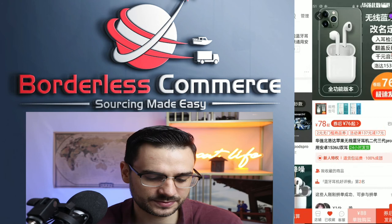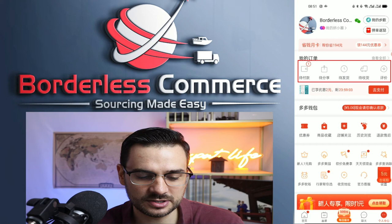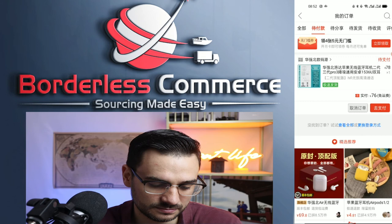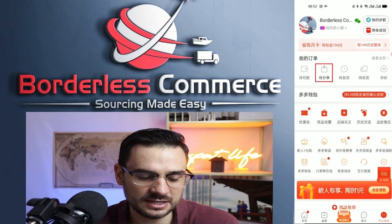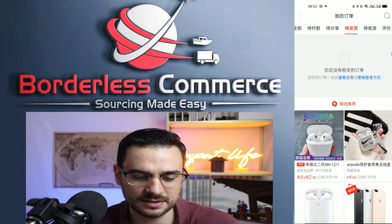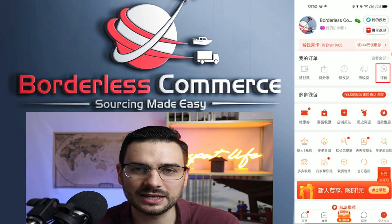Once you place the order, you'll want to track where the item is. Go back to your homepage and then to the personal center. The buttons at the top show: items you haven't paid for yet, payment received but before shipping, after shipping where you'll see the tracking number once the seller ships, and finally reviews if you want to leave product feedback after receiving goods.